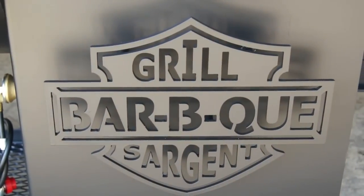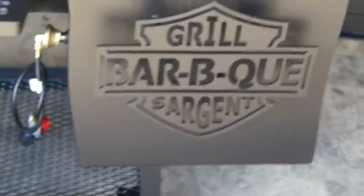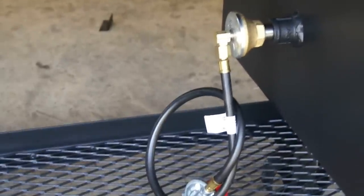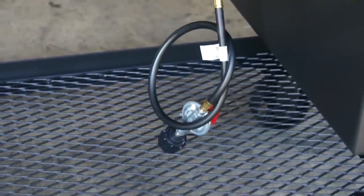Some more of our custom metal art that we do. On the outside you can see a portion of the gas assist — it has an air mixer and an adjustable regulator.